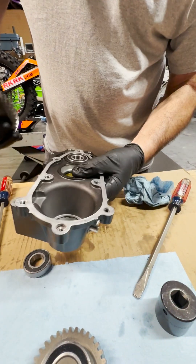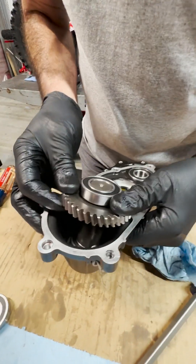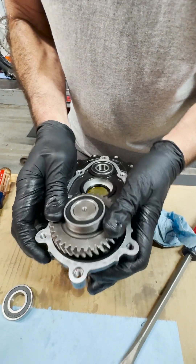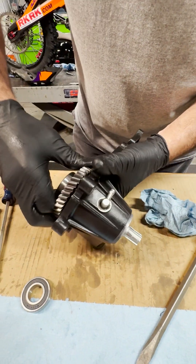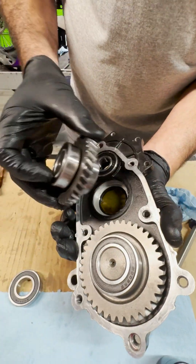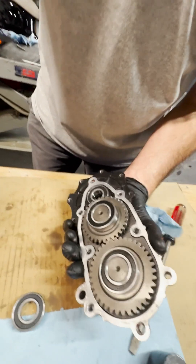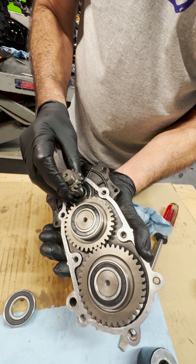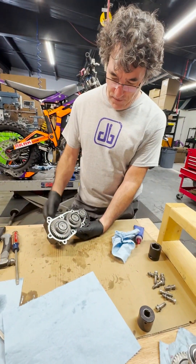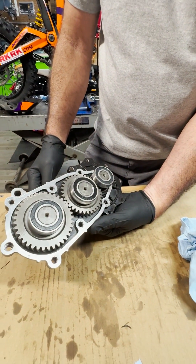Let's insert our output shaft — walk it in, try not to get it cocked. There we go, now it's in place. Now our center gear, and the input gear. After we've got all the gears in, all the bearings in, all the seals in — everything's cool — we're going to reseal the gearbox and put it back together.